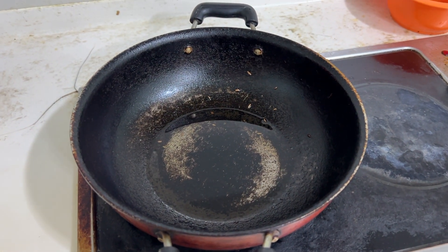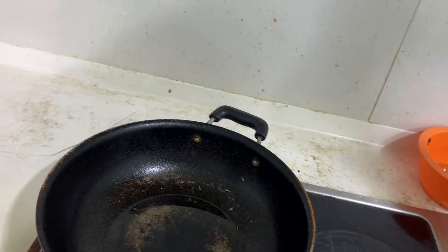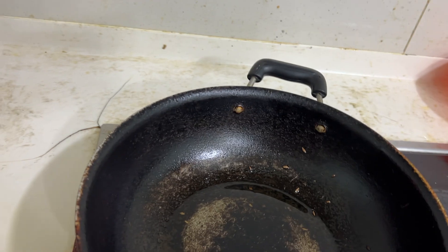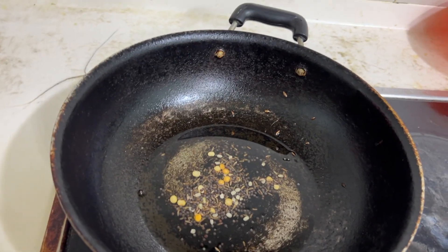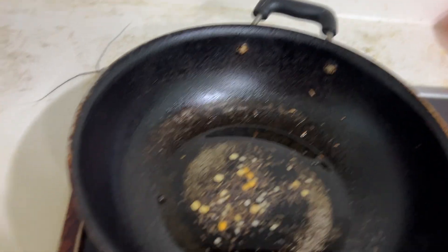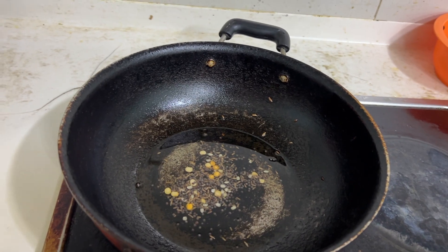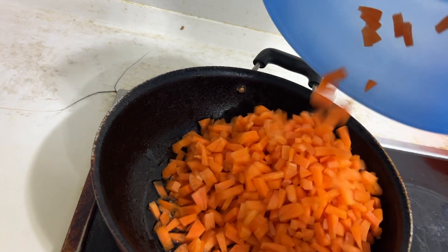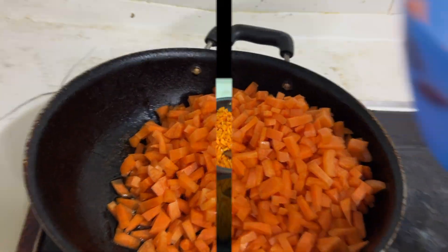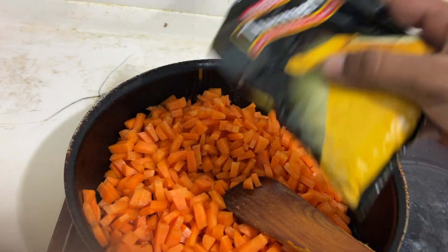I am going to heat the oil and fry it. Then I add 1 tablespoon of the carrot and 1 tablespoon of the soup.